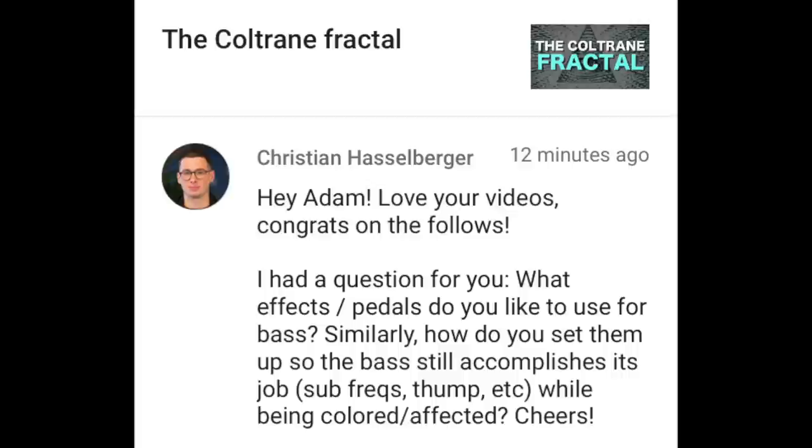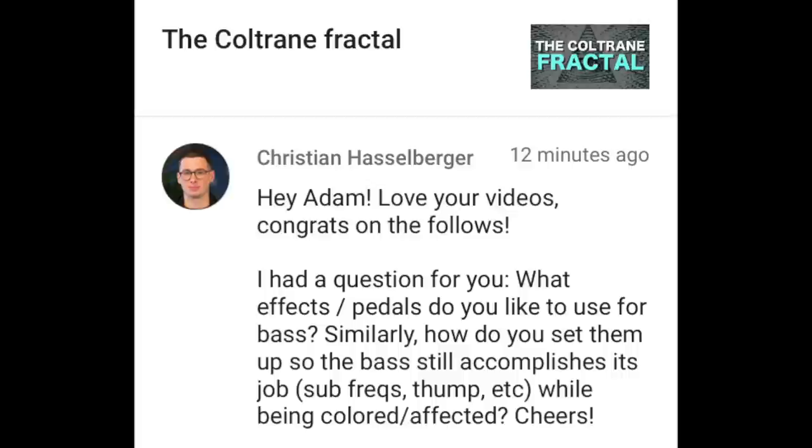Christian Hasselberger writes: "What effects and pedals do you like to use for bass? How do you set them up so the bass still accomplishes its job — sub frequencies, thump, etc. — while being colored?" The most important effect for any bass guitarist in this contemporary musical landscape is the octave pedal. Being able to dial in cool sub-octave sounds or different sounds that make your bass guitar beefier changes the feel of how your bass fits within an ensemble. Bass guitar normally hits a little bit higher than the kick drum in terms of the frequency spectrum, but when you have a sub pedal, it hits with the kick drum, so you have to take that into consideration.